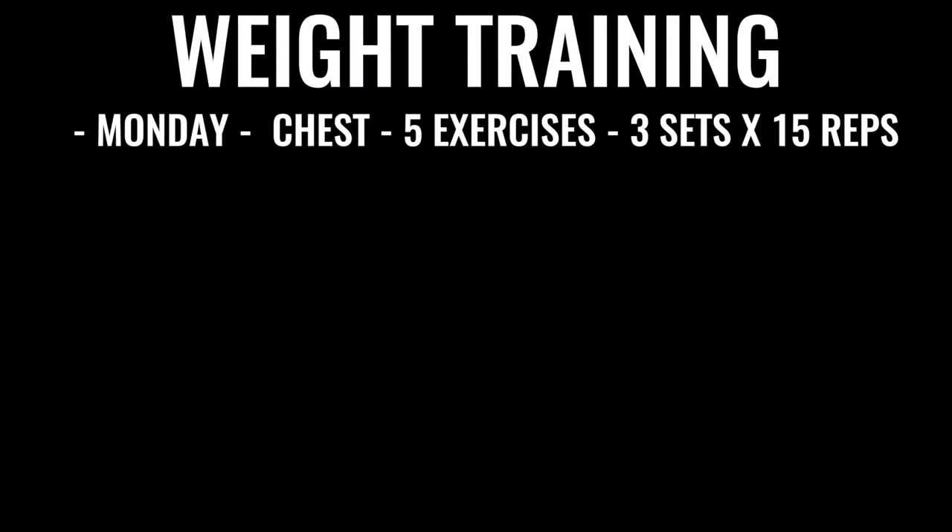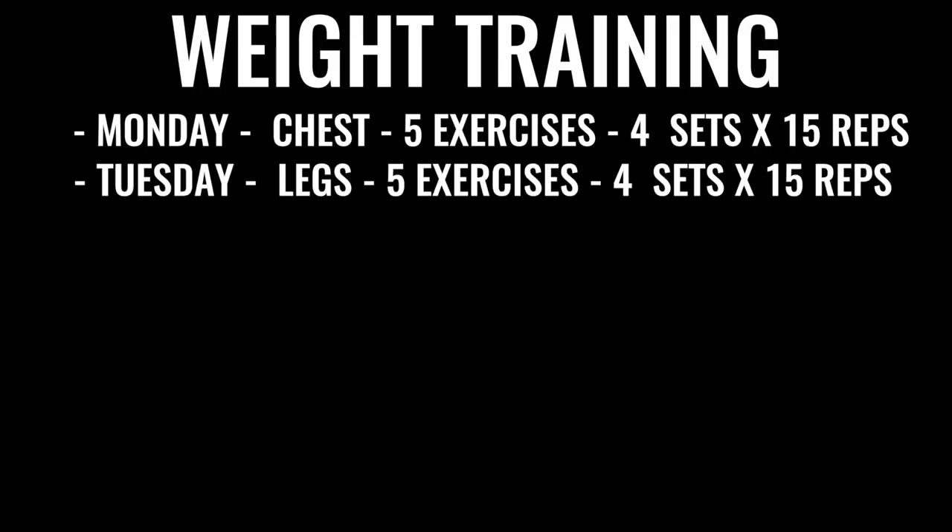On Monday you'll be doing chest — five exercises of explosive chest with a weight you're pretty comfortable with — four sets of 15 repetitions for each exercise. On Tuesday you're doing the exact same thing but for your legs, again explosive. Everything you're doing when it comes to boxing weight training is about explosiveness. If you're doing a bench press, you want to imagine you're pressing up as if you're going to be throwing a punch. Even when you're doing a squat, you want to explode up as if you were kicking through someone — to train your body to be explosive whether you're lunging, doing a jab, or throwing a punch.